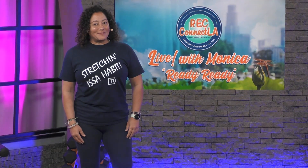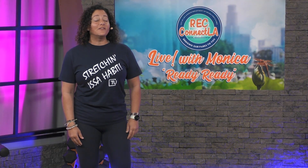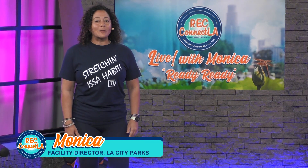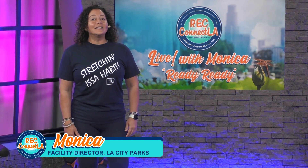Welcome back. I'm Monica from L.A. Parks. Today I'm with Channel 35, and I'll be teaching a kick and sculpt workout — cardio kickboxing and sculpting. What you'll need are a set of dumbbells, a yoga mat, water, and a towel.